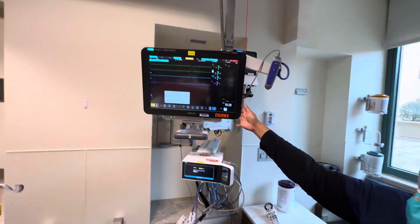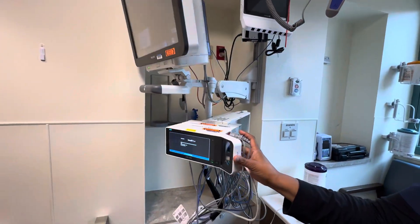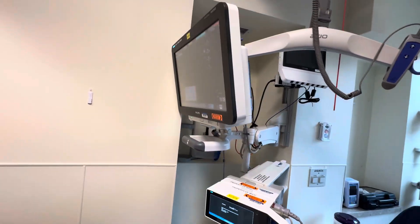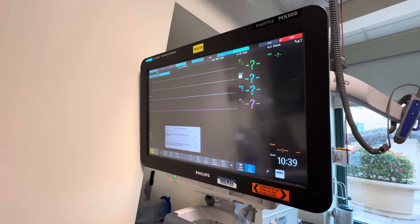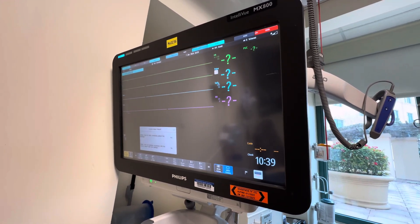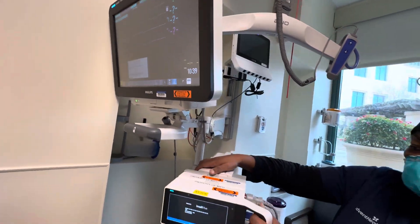This is our monitor, and everything has to be connected to the module. It has a lot of channels depending on what's wrong with the patient. At a minimum we do EKG and breathing, but we can also do pulse oximetry, blood pressure either from a cuff or from an arterial line, central venous pressures or pulmonary artery catheter pressures, and even end-tidal CO2.